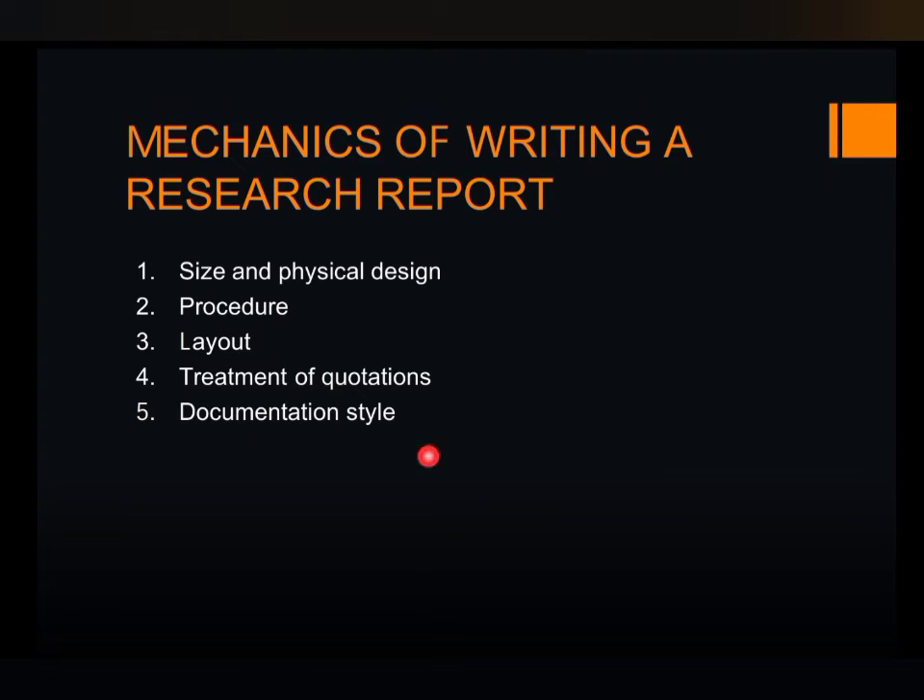The last one is the documentation style. Cite your sources using a documentation style such as APA, MLA, or Chicago style. Provide a complete reference for each source in a bibliography or works cited section.